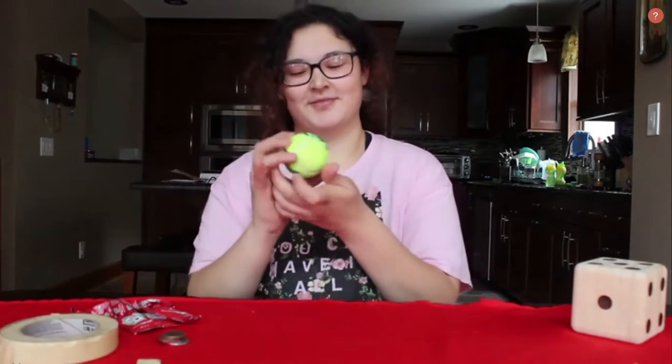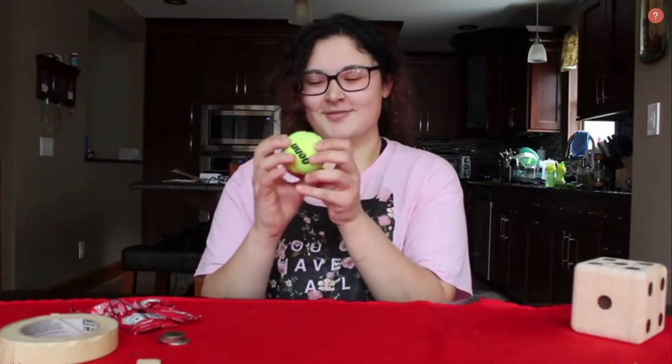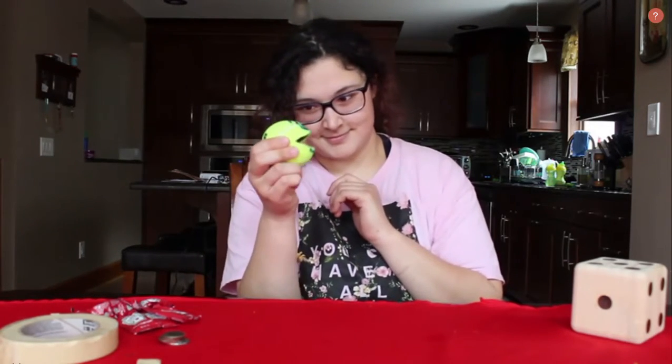Go ahead and design it. Add some yarn for hair, maybe glue on some googly eyes — however you want your monster to look. Feel free to get very creative children and make a monster out of your tennis ball. Go ahead, pause this video and create that silly monster.